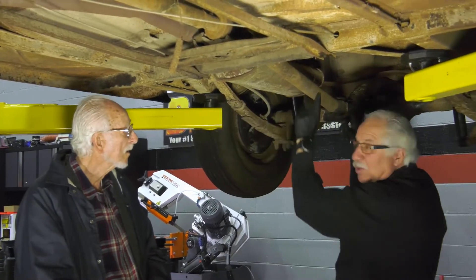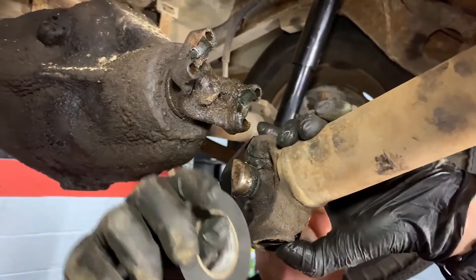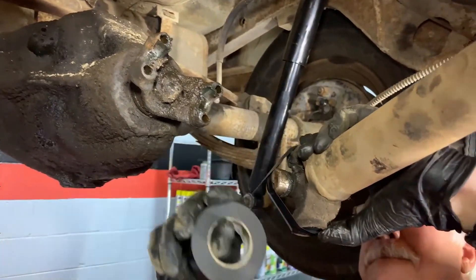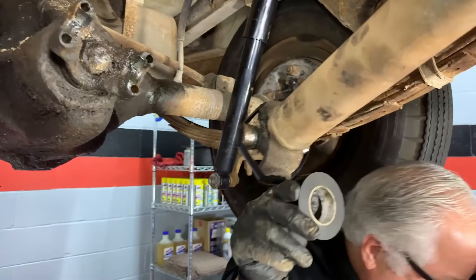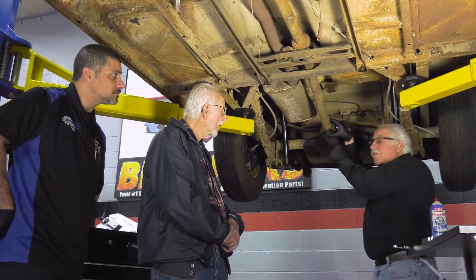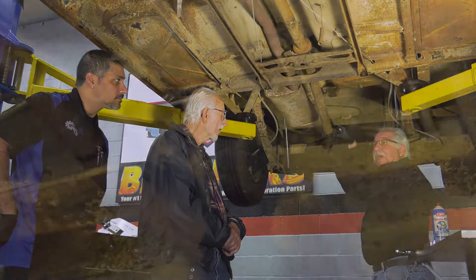When you go ahead and pop your U-joints off, take a piece of tape and run it around. Inside the U-joint, the little cups have a set of needle bearings, and if those fall out and you don't have a new U-joint to put in, they're just a real son of a gun to try to get back in.